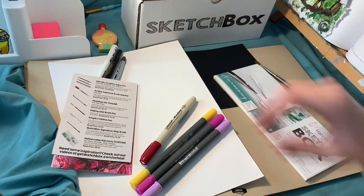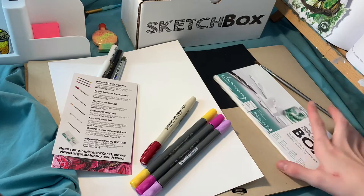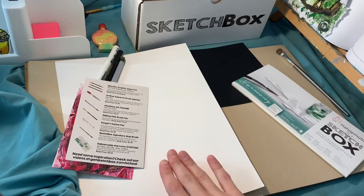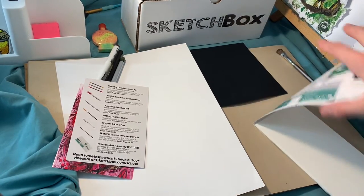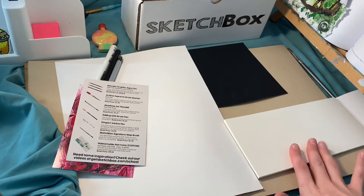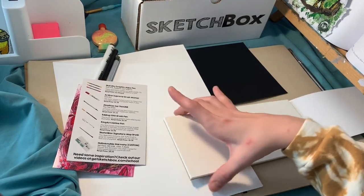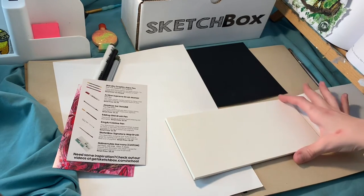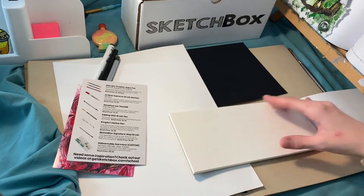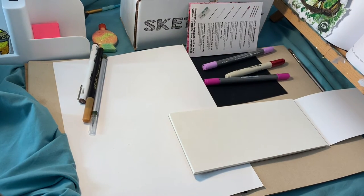Now I need to swatch these so I can figure out what I want to do. I think once I see the colors, maybe I'll get some inspiration, but if not I might look up some references. I want to try swatching on two different surfaces just because the texture of the paper is going to be different. This only came with eight sheets, so I think I want to do my final composition on the paper they sent me. The length is usually a bit shorter for me, so it might be fun to fill up a 4x9 space.